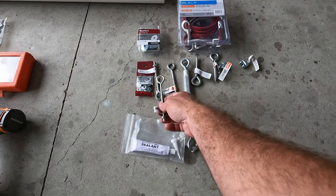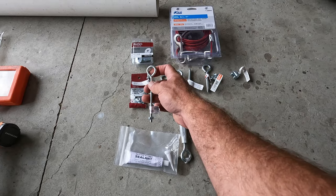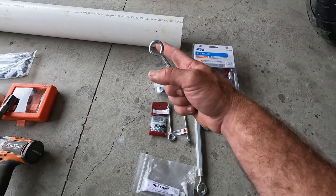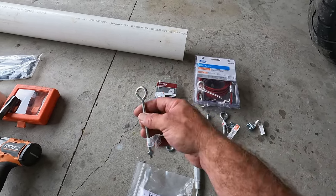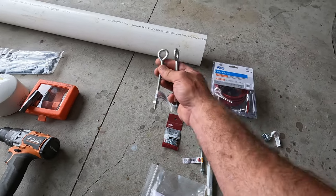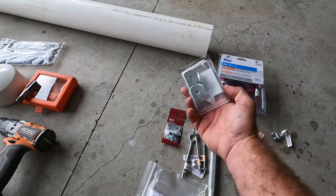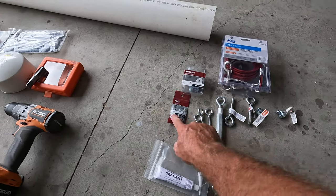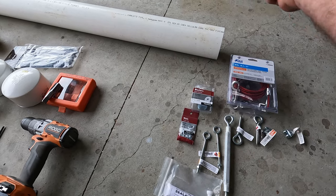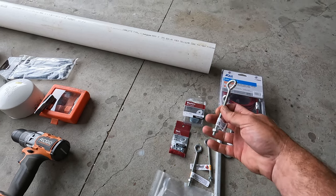These pad eyes happen to be quarter-20. For any length over five feet, I would put one every five feet. This one is just over five feet but the ends are supported over the post so it's fine. You'll need one at each end and one every five feet. You'll also need fender washers to fit those and extra nuts.